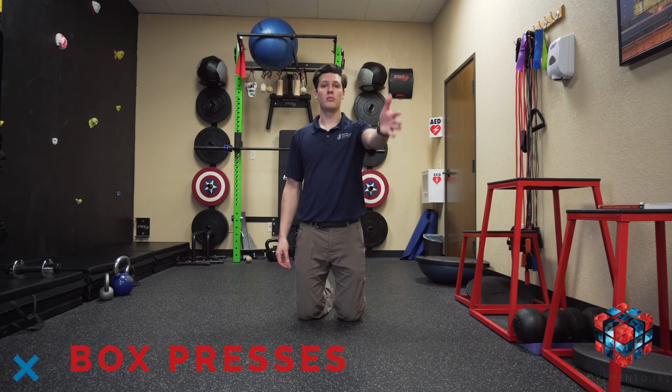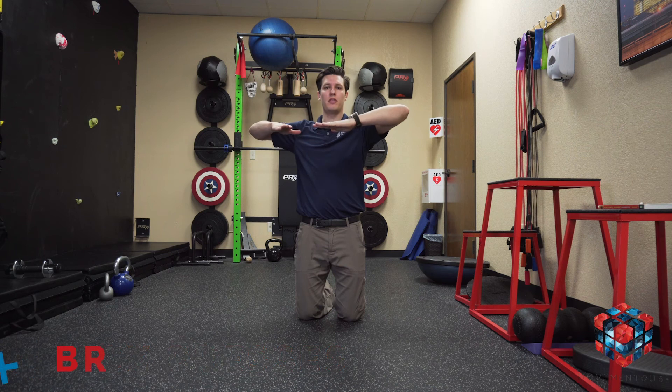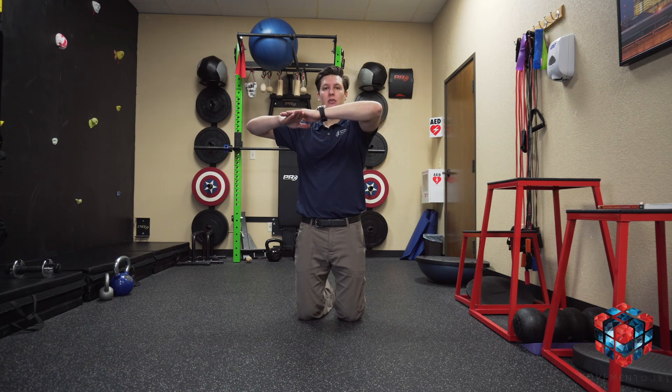Box purses will begin with one arm straight in front of you and the other arm straight up to the side. We'll bend both arms to where we make a box with the hands, and from this position the top hand is going to push down as you resist with the other hand. We'll do this with our palms facing down, our thumbs facing up, and our thumbs facing down.